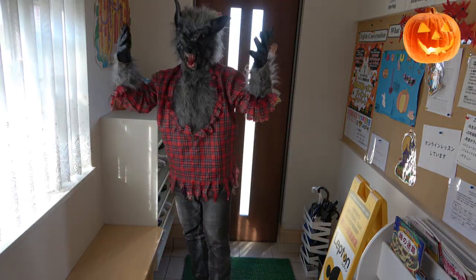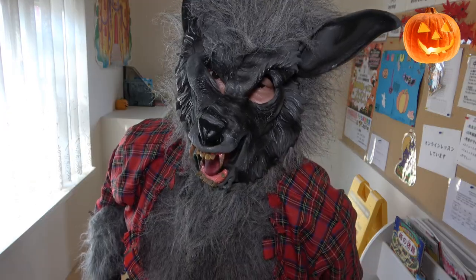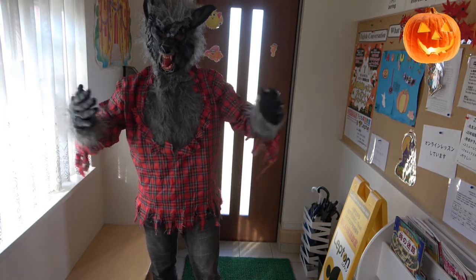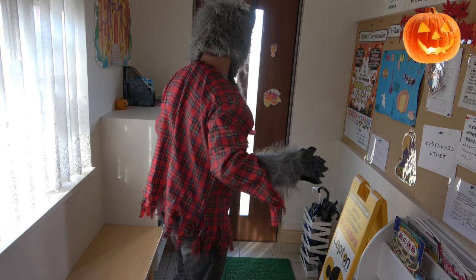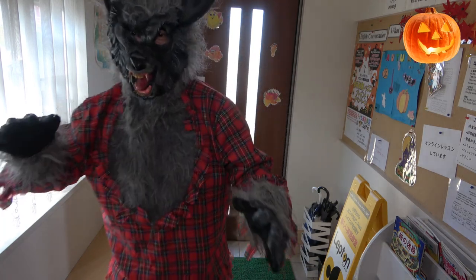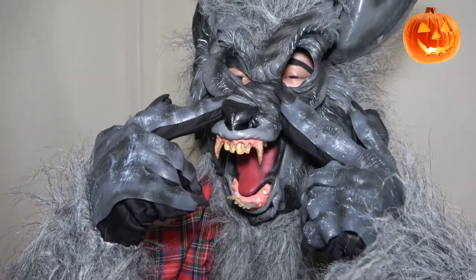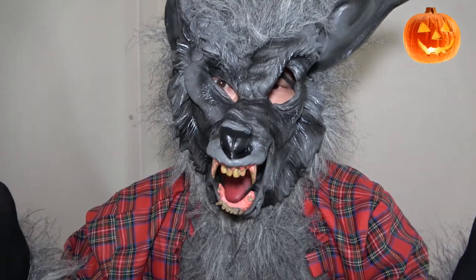So this is what the men's werewolf costume looks like. I can see very well. I forgot to mention there are two little holes for easy breathing, but it does get hot.